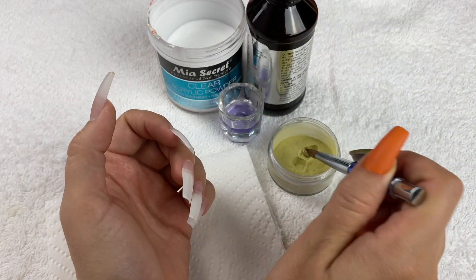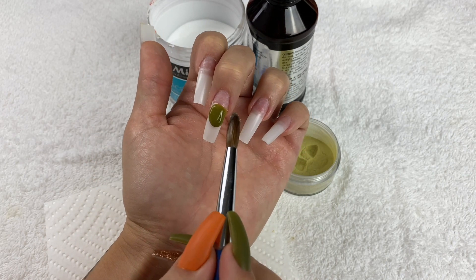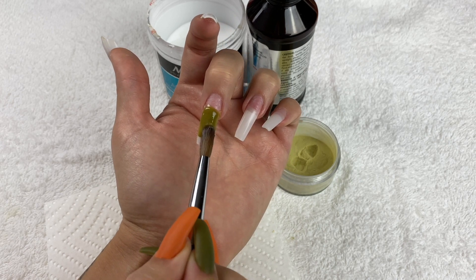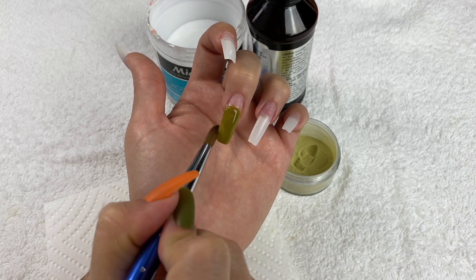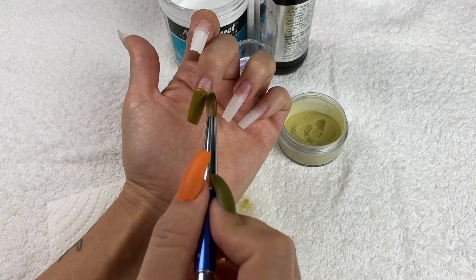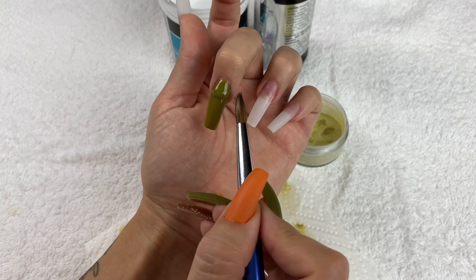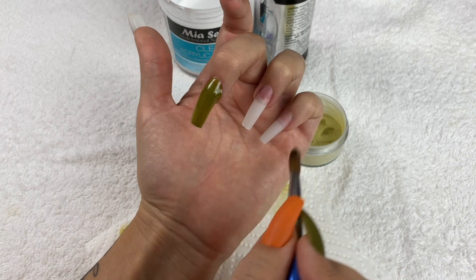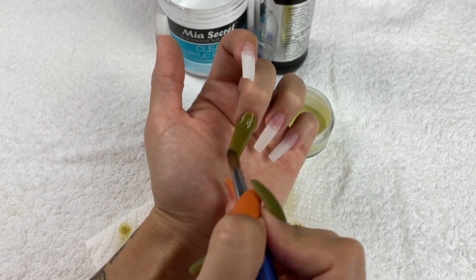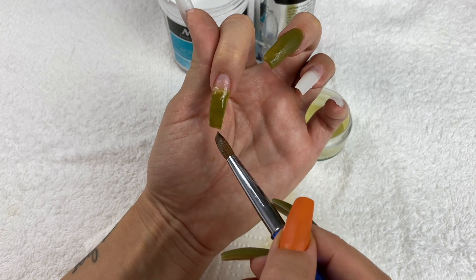After putting primer on my nails, I go in with the olive greenish acrylic I made on my index and middle finger. This is where I started struggling — I kind of forgot how to do it after being out of practice. I wasn't putting enough liquid on my brush and wasn't picking up enough acrylic, so the nails came out really thick. I like my nails thin, so I had a lot of sanding to do. I like to build up the acrylic gradually, adding a little at a time.